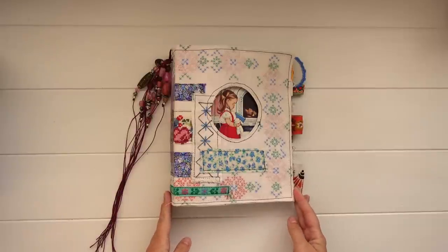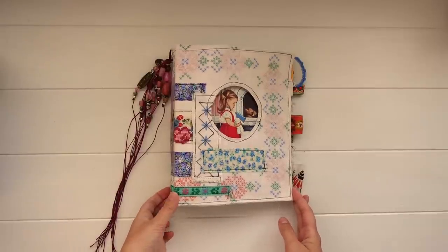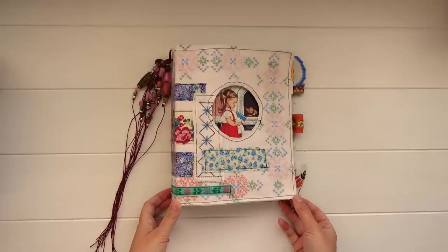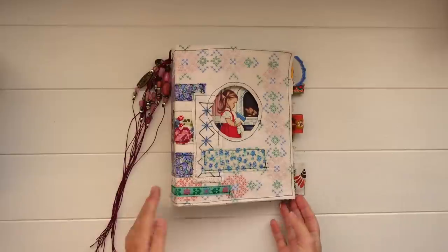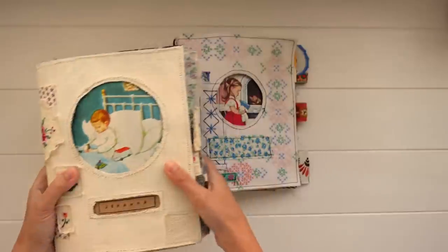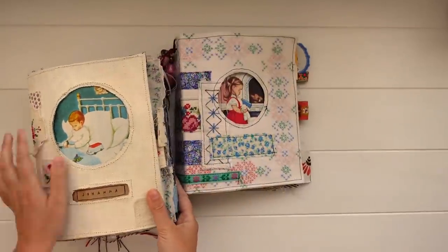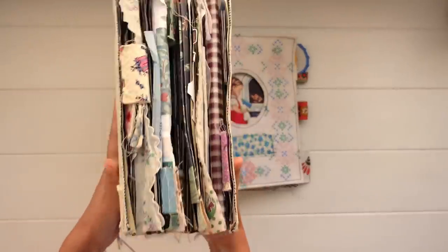This journal was part of the last journal collection that I made and sold. I shared a video of the entire collection previously — if you haven't seen it, I did some other journals very similar to this one, but this was the one I ended up keeping for myself. This collection was very much inspired by this old journal of mine, which I've also made and used — it's very, very full as you can see.